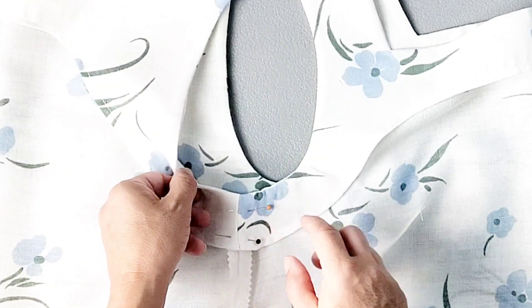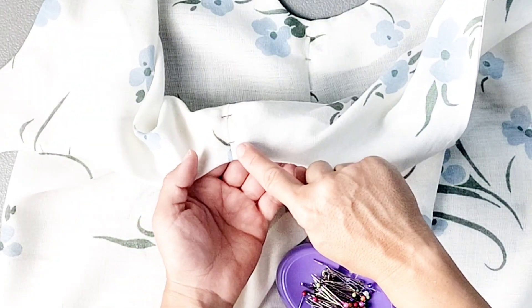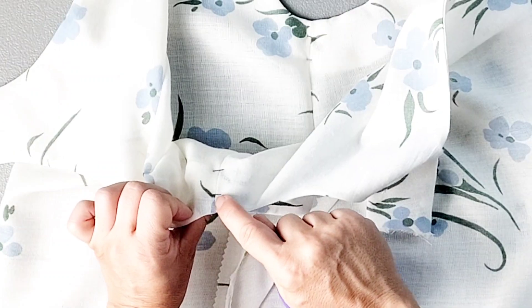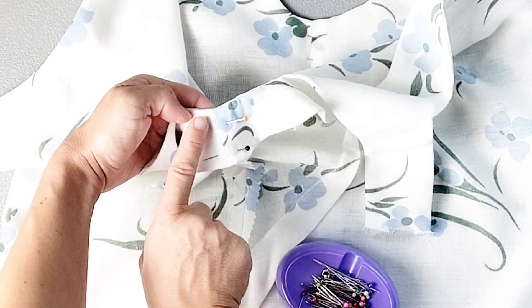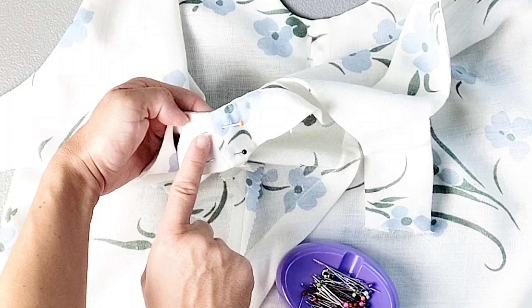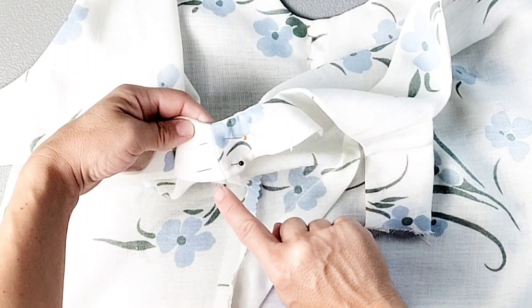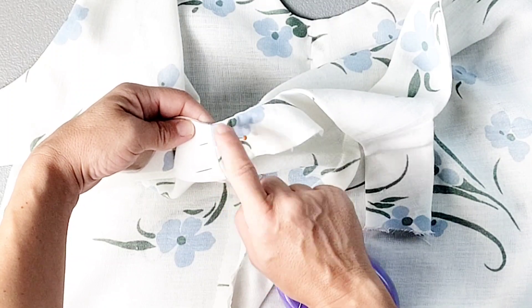Then take it to the sewing machine and from the outside of the dress, stitch in the ditch of that original seam line, placing your needle right in that seam line so that the needle also comes out right in the seam line of the facing on the inside of the garment. Sew from the top fold of that facing to the bottom of the facing, backstitching at both ends.